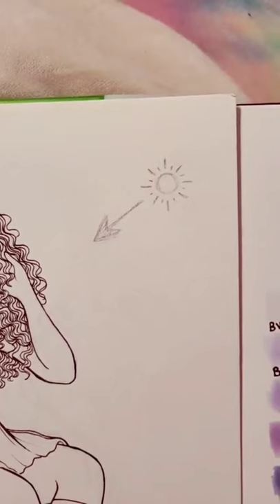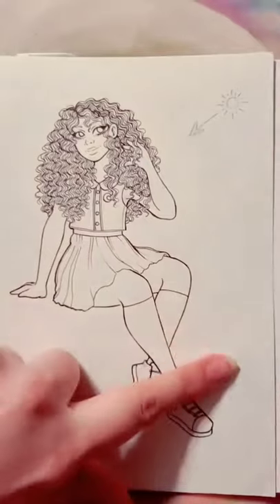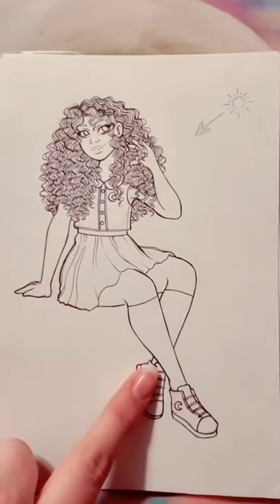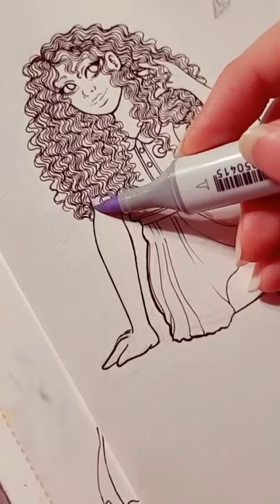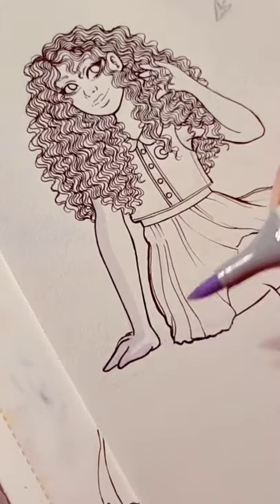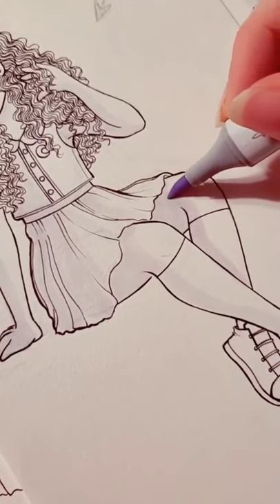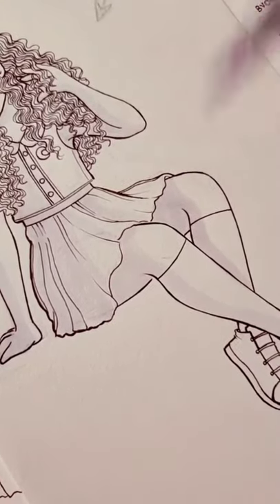Then I choose a light source for my drawing. For this piece, since I chose my light source to be up here, most of the highlights will be on this side and most of the shadows will be on this side. I start off with my absolute lightest color and I start shading in where my shadows are going to go. I start with the lightest color because it's easiest to lay down all my shadows with the light color first and work my way to the darkest color.